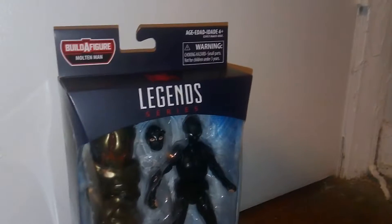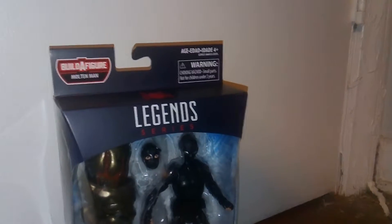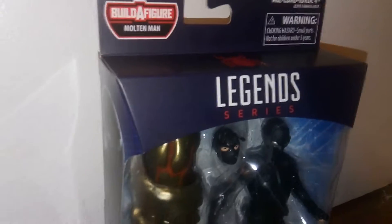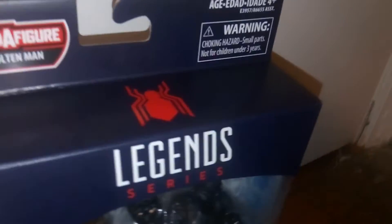I really like the packaging on this, and it's something with all the figures in the wave. It's a little hard to see, but you'll notice the box here — instead of like black, it's like dark navy blue. It looks really good. I actually like the coloring they used for this. Then we have the Legends series in white and then red, and then we have the red Tom Holland Spider-Man logo, which looks really nice up there.